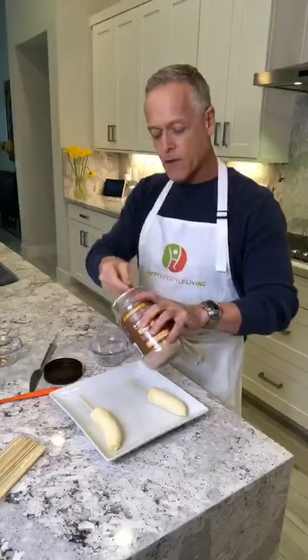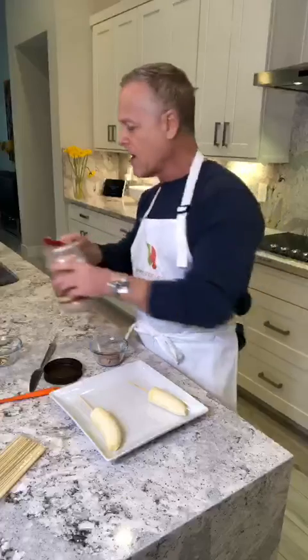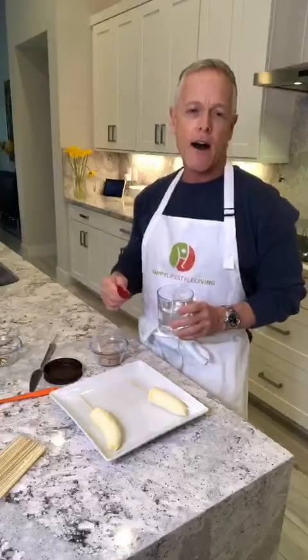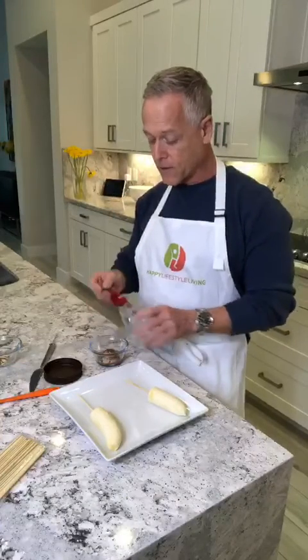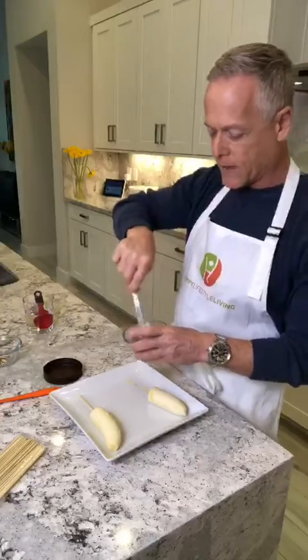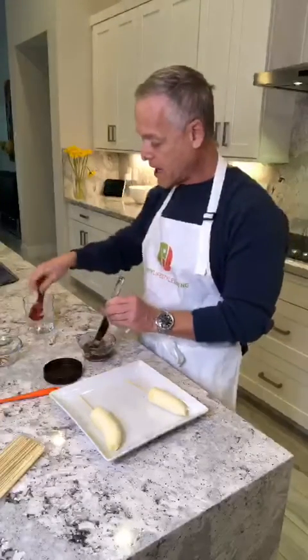I have to start mixing it slowly. Usually if you mix about a tablespoon and a half to two tablespoons of water, it's thick like peanut butter that you can put on crackers, or a little more thick to paint on here. If you want to drizzle it on fruit or on top of a dessert, I usually put two to two and a half tablespoons of water. So we're going to start with one and a half because we don't want to put more product in to make it firmer.